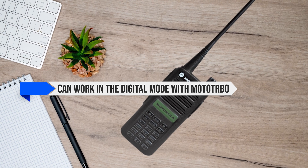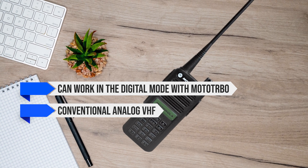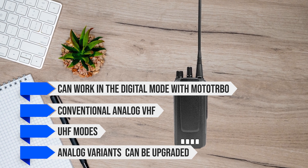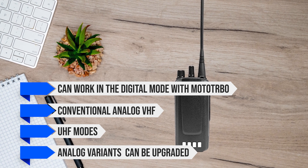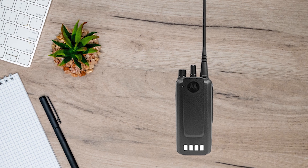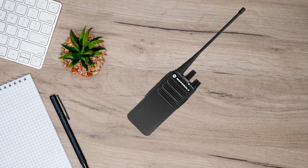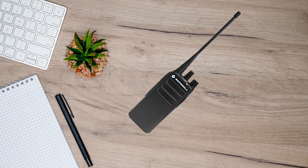It can work in digital mode with Moto Turbo or conventional analog VHF or UHF modes, and the analog variants can be upgraded to digital when desired. All these options can have custom programming as desired, though these radios are not user-programmable — dealer intervention is necessary in most cases.